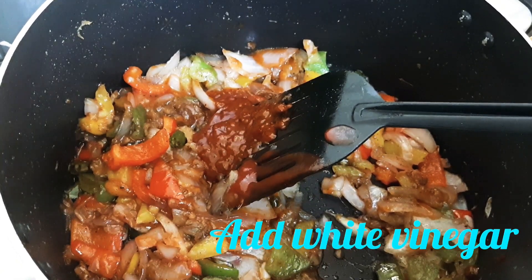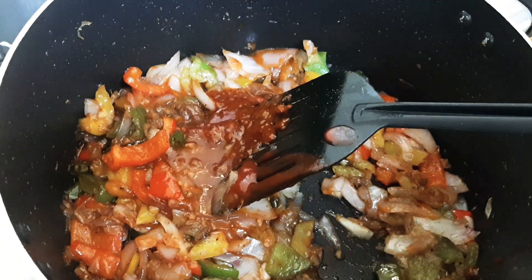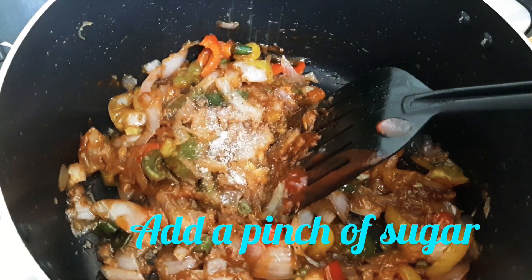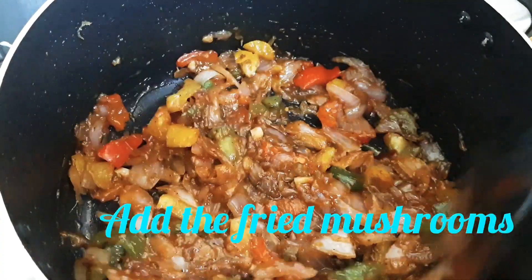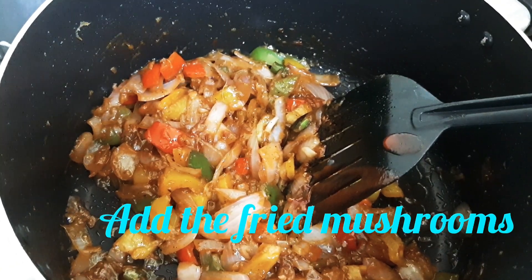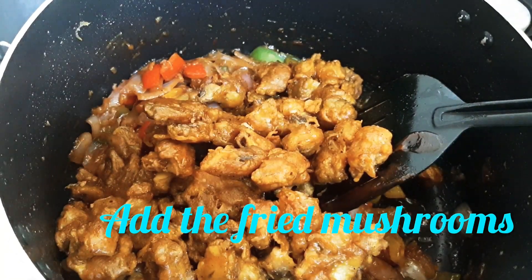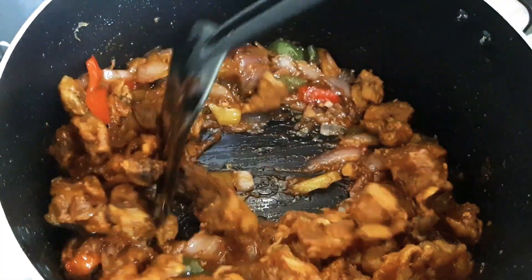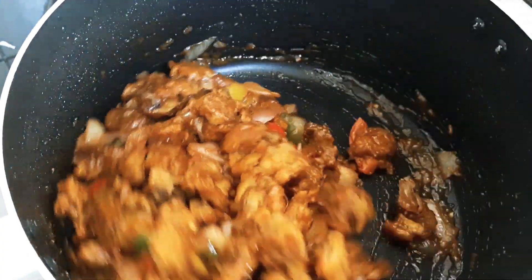Add a few more drops of soy sauce. Add 1 teaspoon of soy sauce. I am going to put it in the dish. Put it in hot water. Now we shall do the same at home.